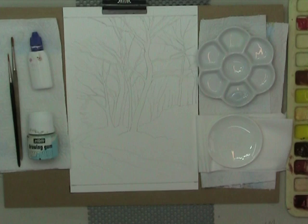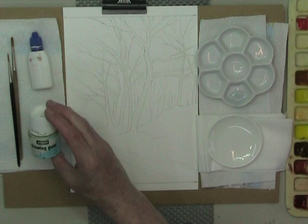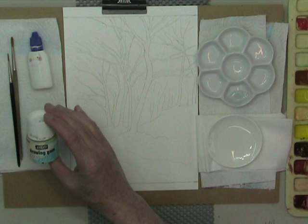This is just a quick example of the use of masking fluid. The stuff I use is Pabeo drawing gum. It's not thick, it goes on very easy and it's easily seen when you put other colors on top of it. It's a nice medium grey.